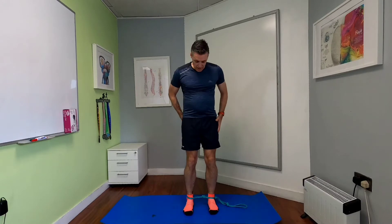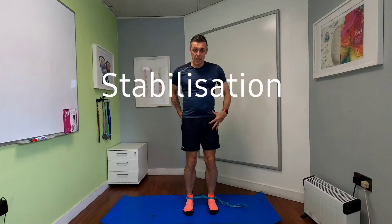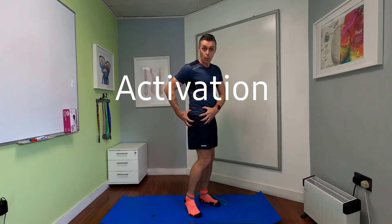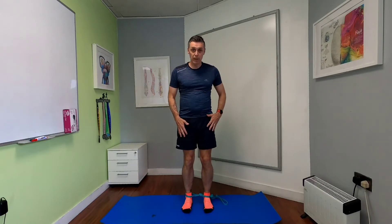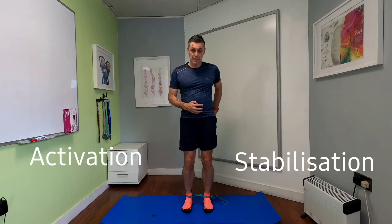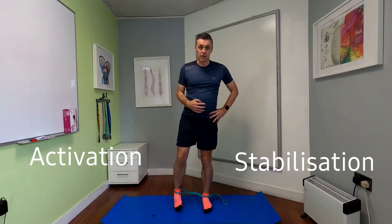The second exercise is a band-assisted clam. The band is around my two feet. I'm going to rework the stabilisation on the standing leg and work the muscle activation on the working leg. I'm going to lift my right leg. If you're off balance you can use a wall, but if you don't need to I would say don't — the more balance you use, it simulates running much better. You're really going to use the activation through the standing leg to raise that opposite leg.